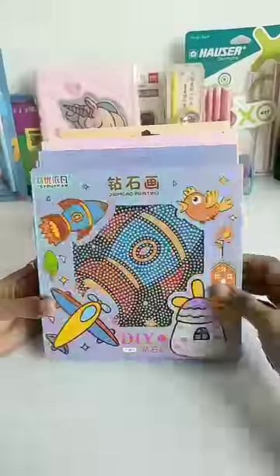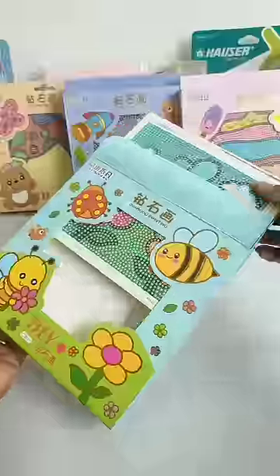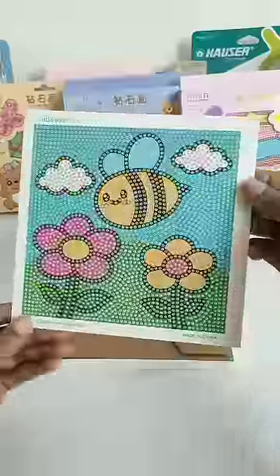Today we will see this DIY diamond crystal painting kit. These are in four different designs and this one pack price is Rs.150.